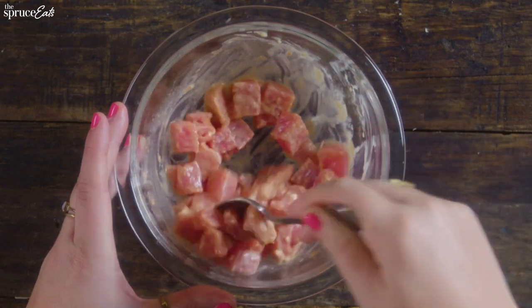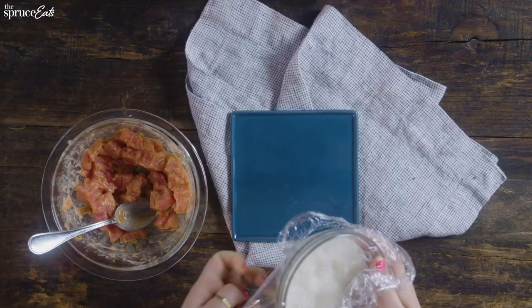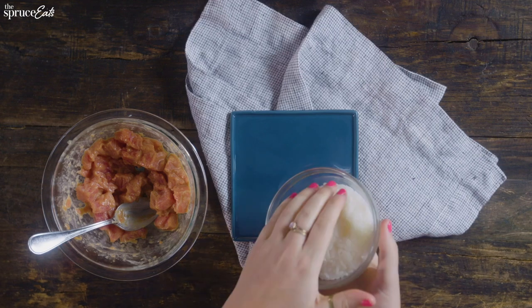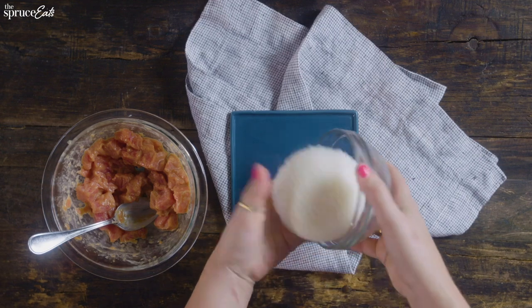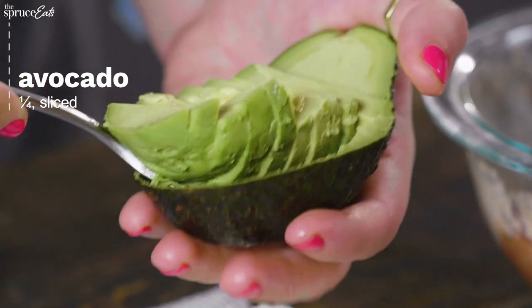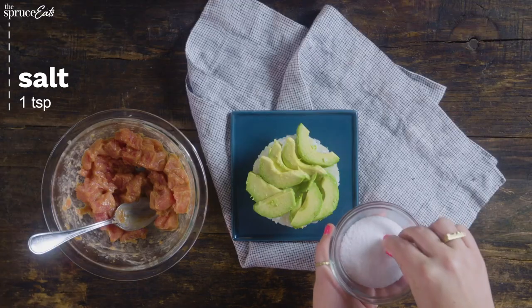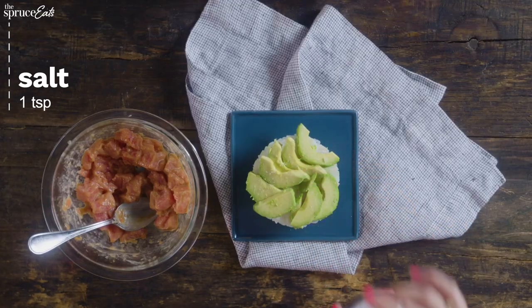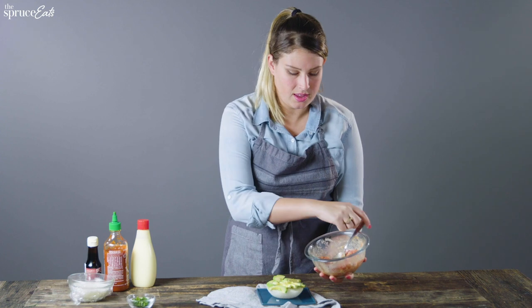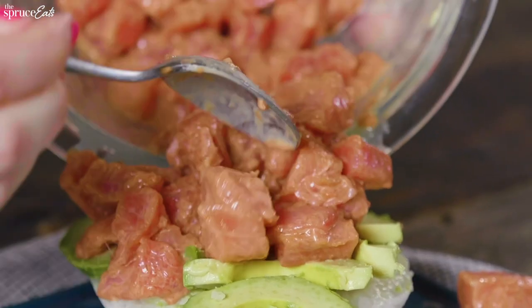That sesame oil is just so delicious. Now let's assemble the sandwich. We'll take our first sushi rice bun and gently pop it out. Then we're going to add a layer of avocado, hit your avocado with a little bit of salt, and then take your ahi and the spicy tuna mixture and place it on top.